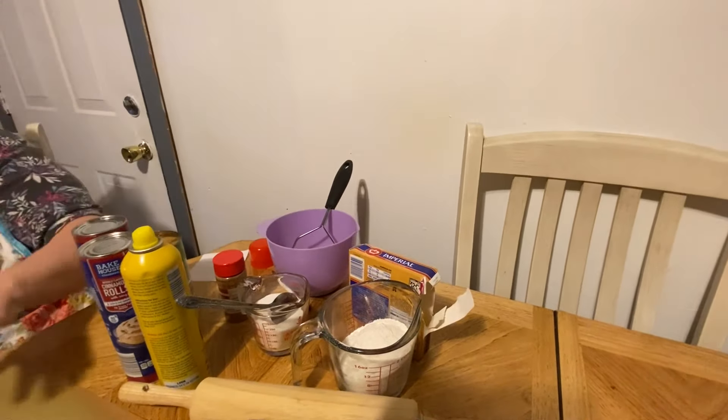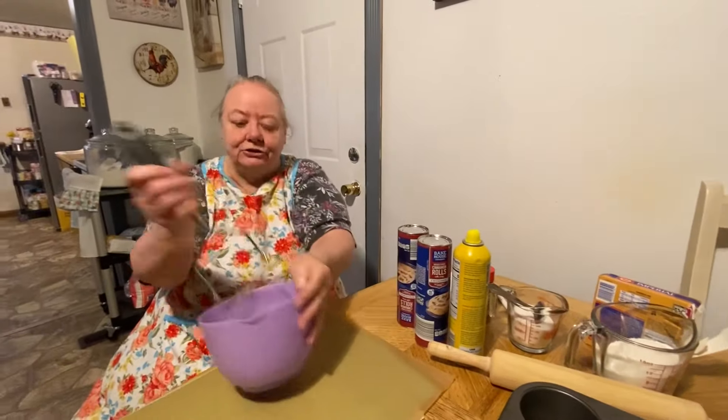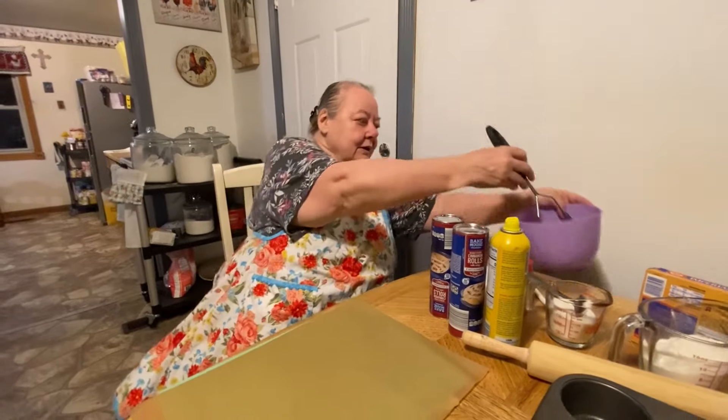We'll start with the muffins first. You'll need a bowl to mix it all in, and something to mash the streusel up in. And that's everything that you'll need.